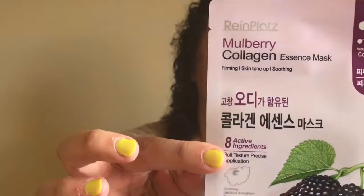My next one is from Rhine Platts. This is the Mulberry Collagen Mask. Don't mulberries sound like a delicious springtime snack? This mulberry mask will provide firming, soothing, and toning benefits using one of their favorite ingredients — hydrolyzed collagen. Key ingredients: Morris Alba fruit extract, hydrolyzed collagen, and chamomilla or cuda leaf extract. This one sounds interesting.